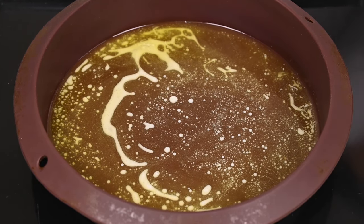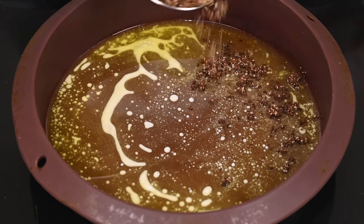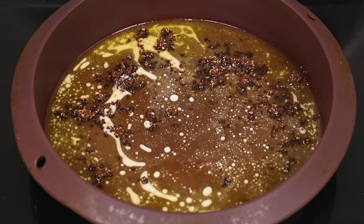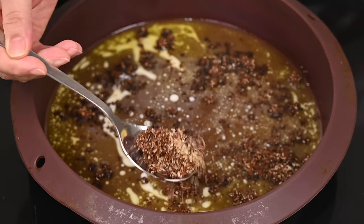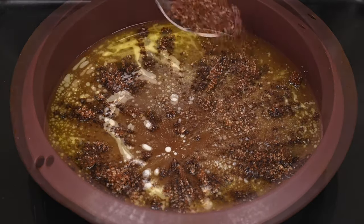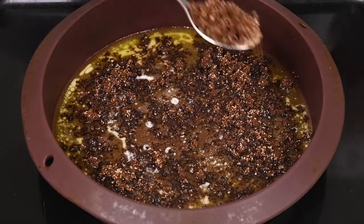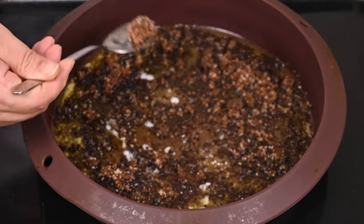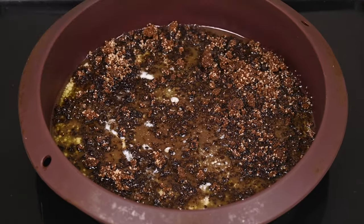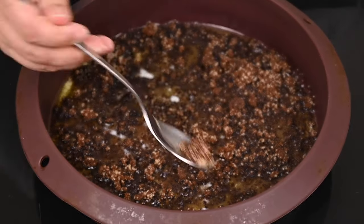Now pour 80 grams of melted butter, then sprinkle 100 grams of brown sugar. I took half and half — 50 grams of dark brown sugar and 50 grams of light brown sugar. Keep in mind that if you use only dark brown sugar you will get a darker color on top, and vice versa. Sprinkle evenly all over the pan.